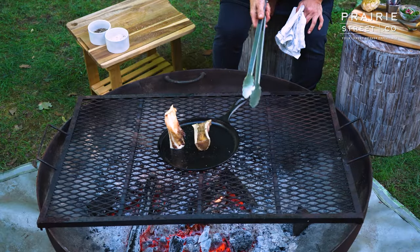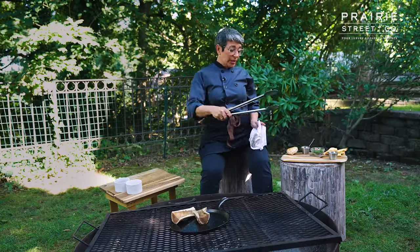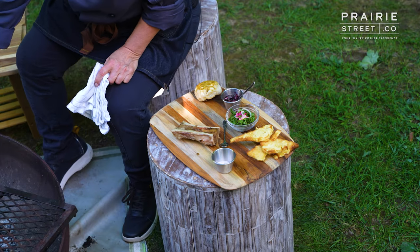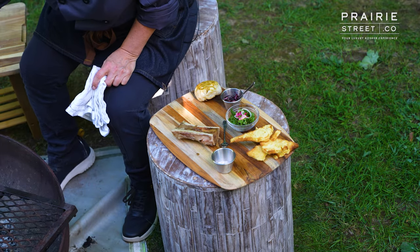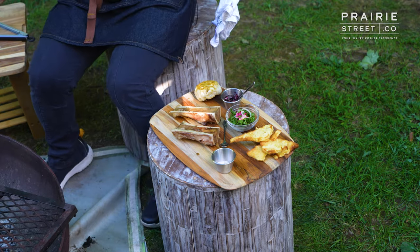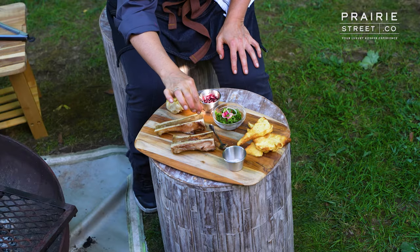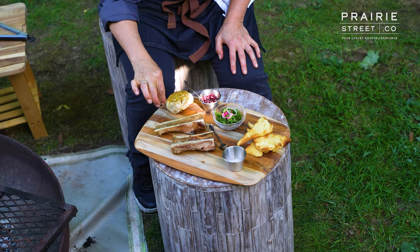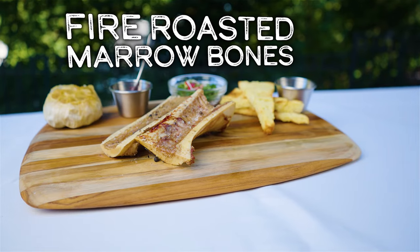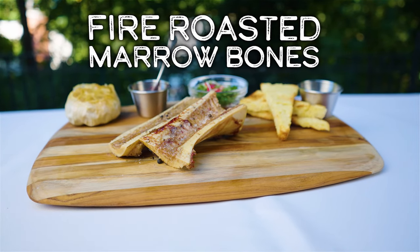There we go — perfect. I'm going to transfer these now to my serving board here. This is a nice way to serve it just on a wooden cutting board. It's traditional when you serve this to serve it with a little extra salt so you get that little crunch of salt right on top of that delicious fat. And there we have it — our roasted marrow bones with classic accompaniments.